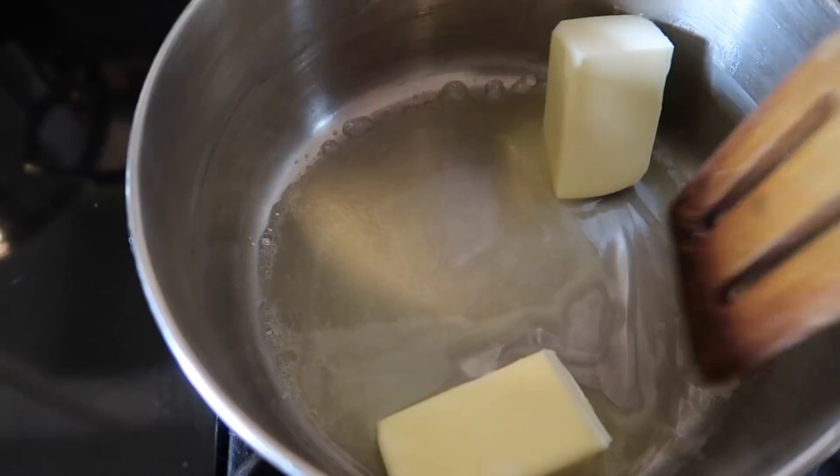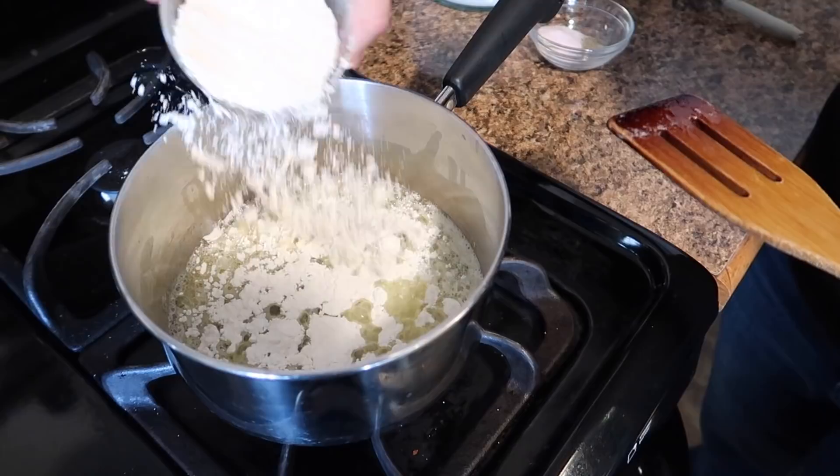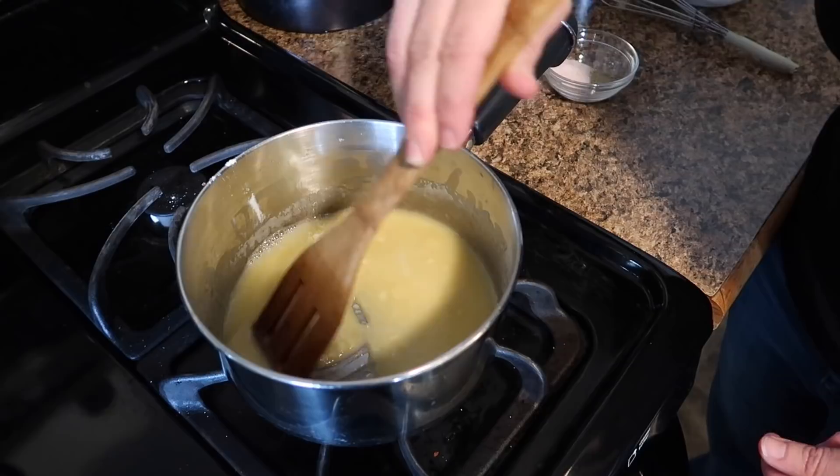We're going to start by melting one stick of butter in a nice-sized saucepan. Once the butter is all melted, add one third of a cup of flour and mix that in quickly with the heat on really low. Keep mixing until the flour is completely smooth in the butter, and we're going to keep mixing until it's a little bubbly.